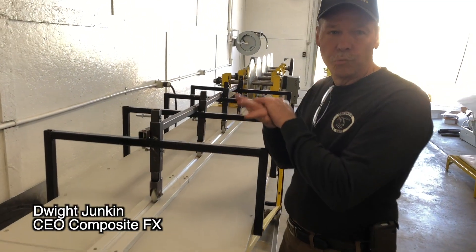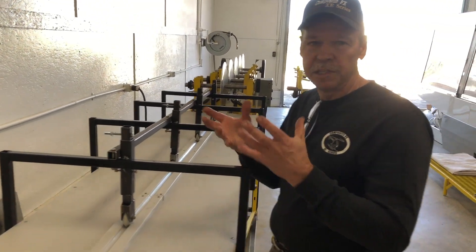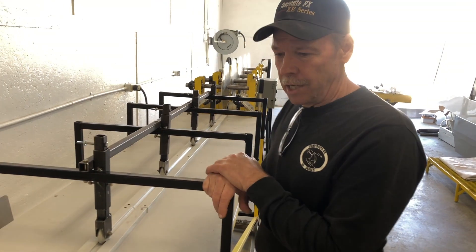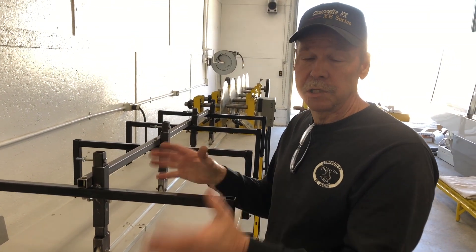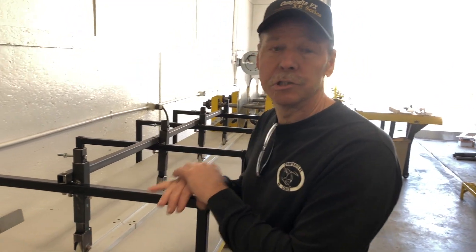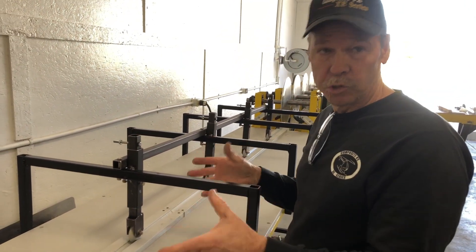What we have here is a roll form machine for the skins of the blades, and this machine was built 100% here on our facility. This is not a machine you can go out and buy, so something has to be built for specific use.